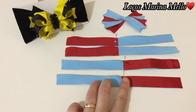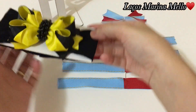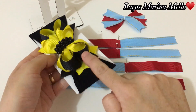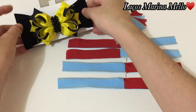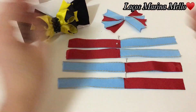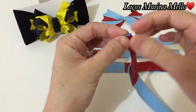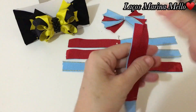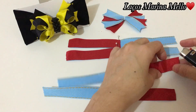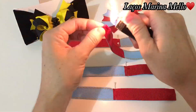Lembrando que aonde a gente colocou esse pedacinho vermelho é onde vai ficar esse pretinho. E o jeans vai ficar onde tá o amarelinho. Vamos lá — a gente vai marcar o meio em todos. Marcar o meio.